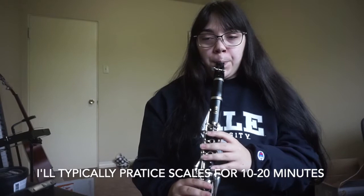I have my metronome set at 70 BPM — hopefully it's not too loud. And these are sixteenth notes.